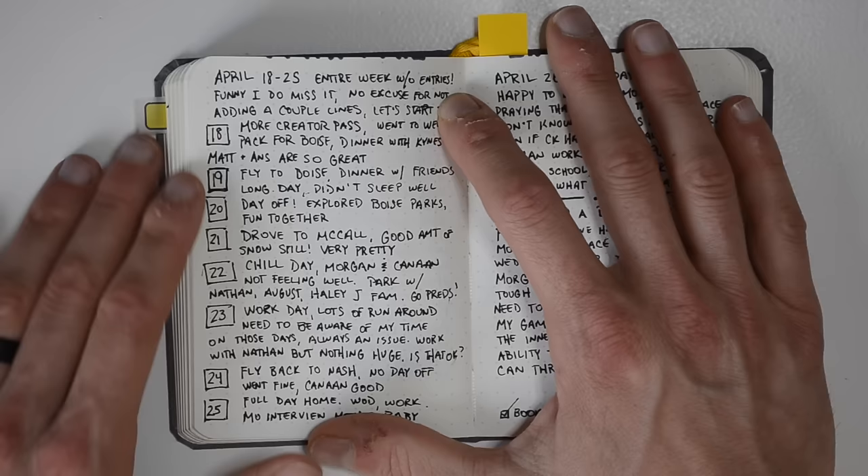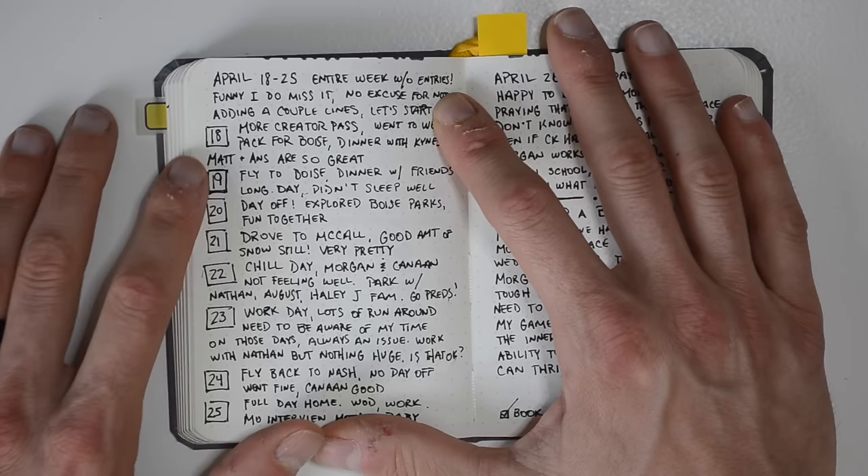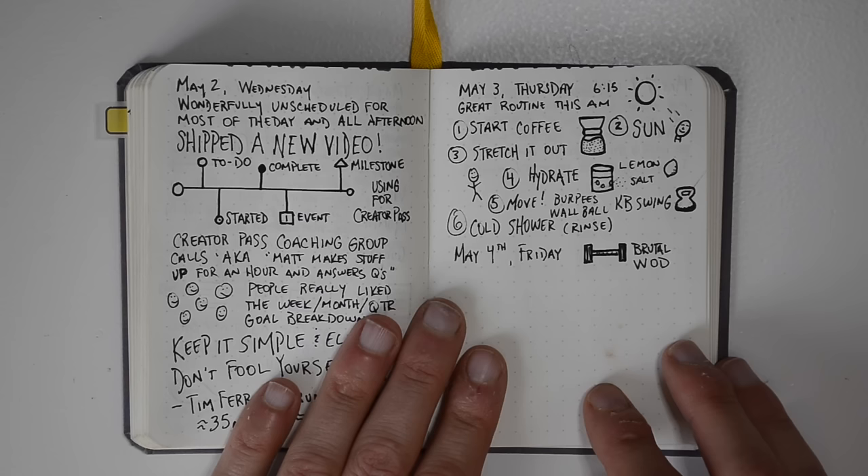One thing I want to make specific is that backfilling is okay. You can see right here — this is eight days on one page. If you ever get to the point where you've gone an entire week without entries, just go back and try to remember one thing about each day and make a little note of it. That's still something that's going to make it more memorable and cement something important in your mind.